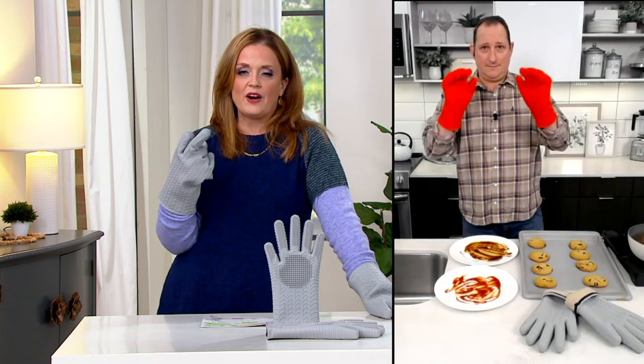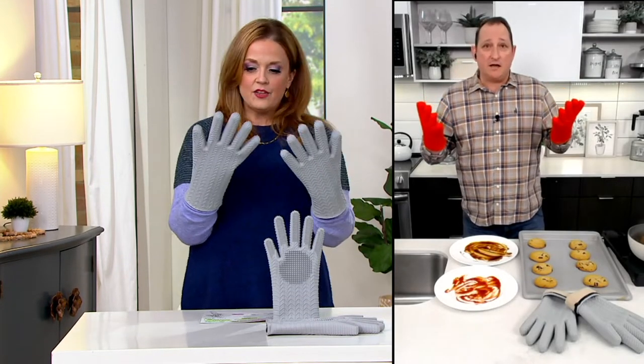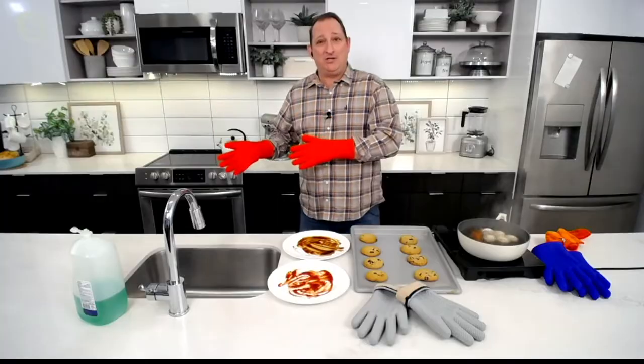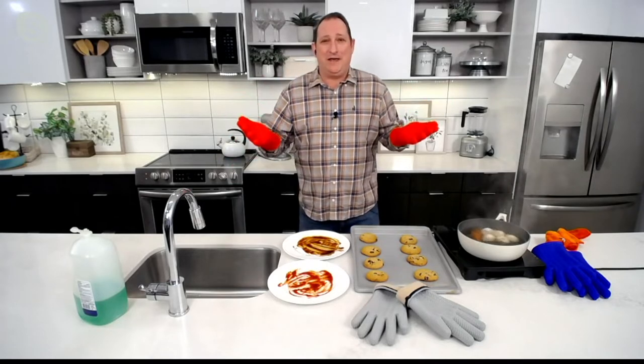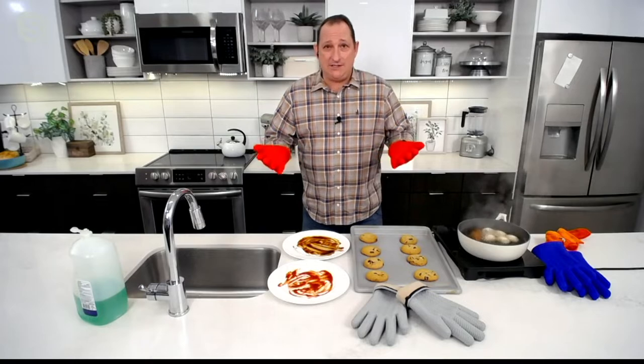Jeremy Parker is joining us to talk about these gloves. They come in two sizes — medium and large. Jeremy is actually wearing the medium ones because he likes them snug. He has the large at home and the medium set here, and he says they both work well.